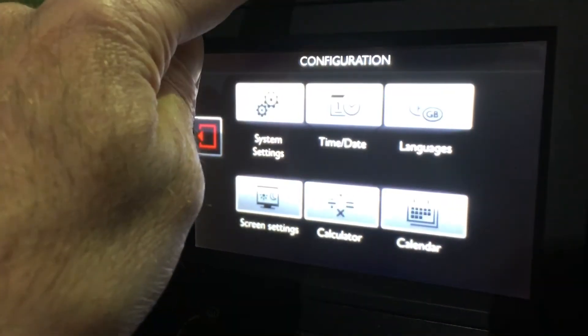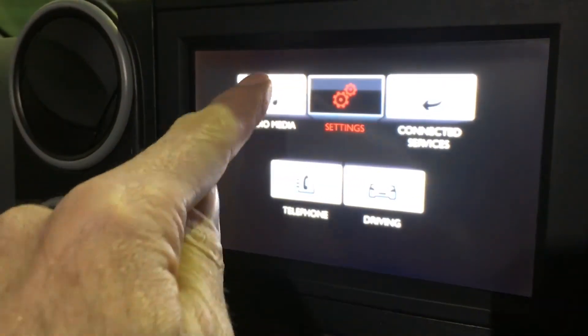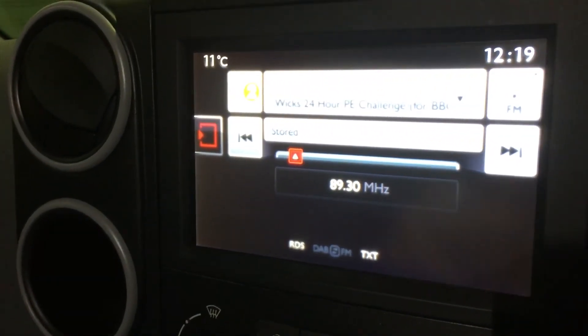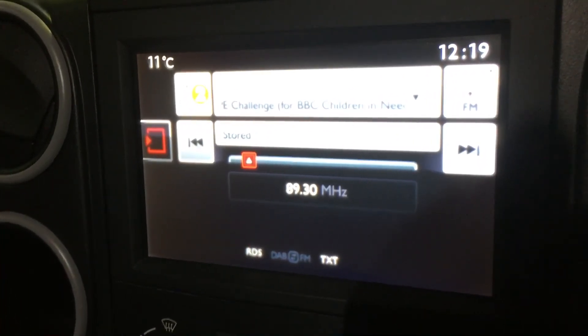And then press menu, radio, back to the start. Time's done, date's right, that's all there is to it. Thanks for watching, like and subscribe.